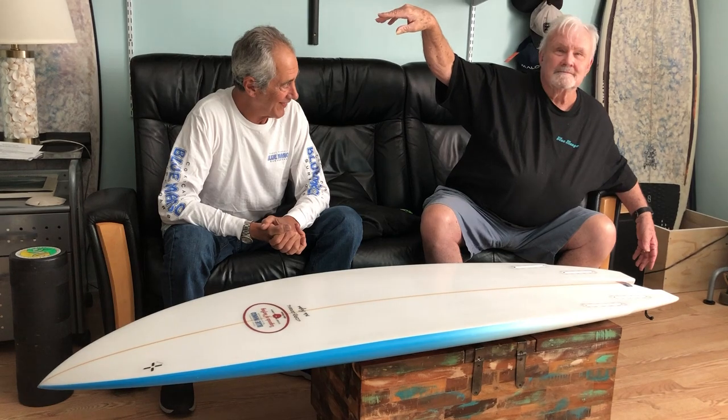This is a high-performance board for anybody and everybody. Beginner — it floats you good. High-performance surfer — you're gonna shred. It's a Pelican; you will be soaring across wave faces in no time. Well said.